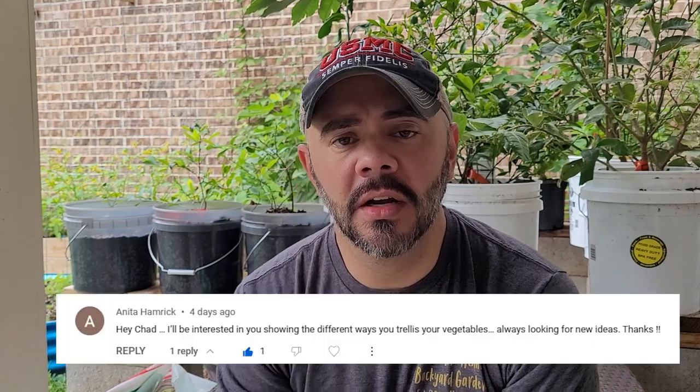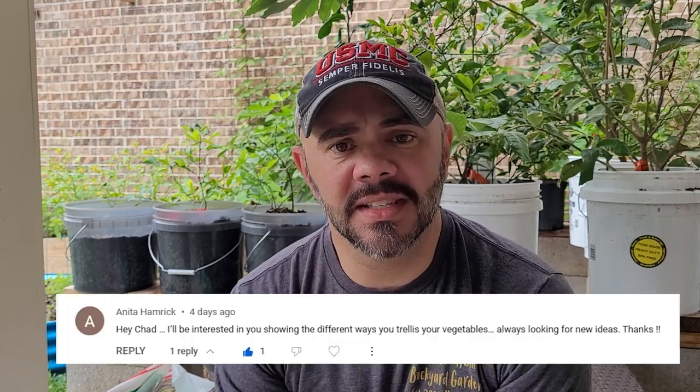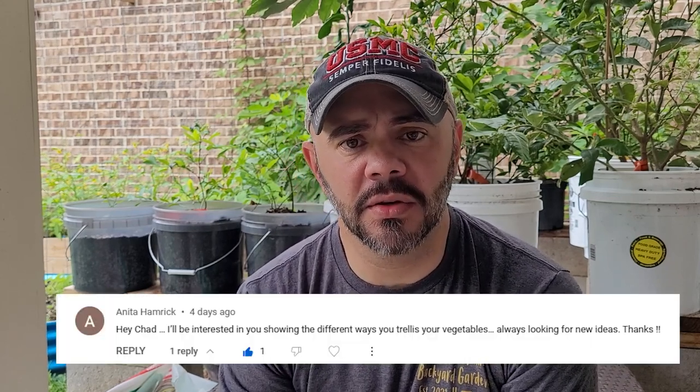Hey everybody, welcome to Downhill Backyard Gardening. I got a comment from a viewer asking about the trellis systems that I use. I use three different versions of a trellis, and I thought this would be a great video to show what I do here in this small suburban backyard for maximizing the amount of space that I have using trellises.